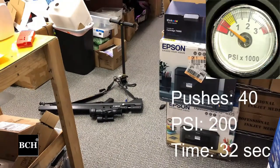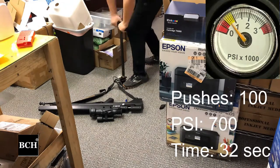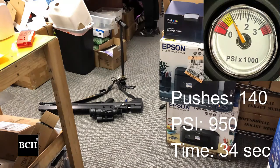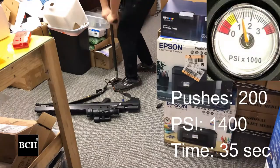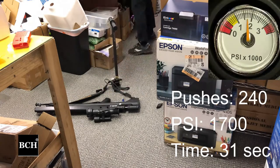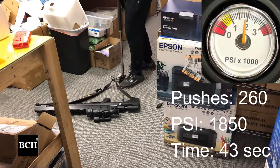For the first 100 to 200 pushes, I feel nothing. It just feels like a regular air pump when you pump air into a basketball. You can see I just use my arm — I don't feel anything. I use one foot to step on the pedal. Later on, I feel a little bit of resistance, so I do one foot for 10, another foot for 10.